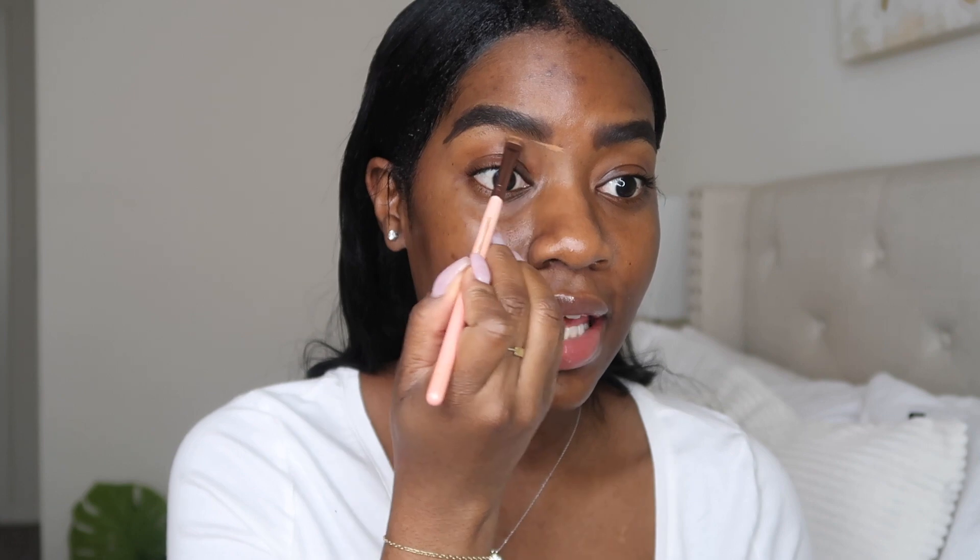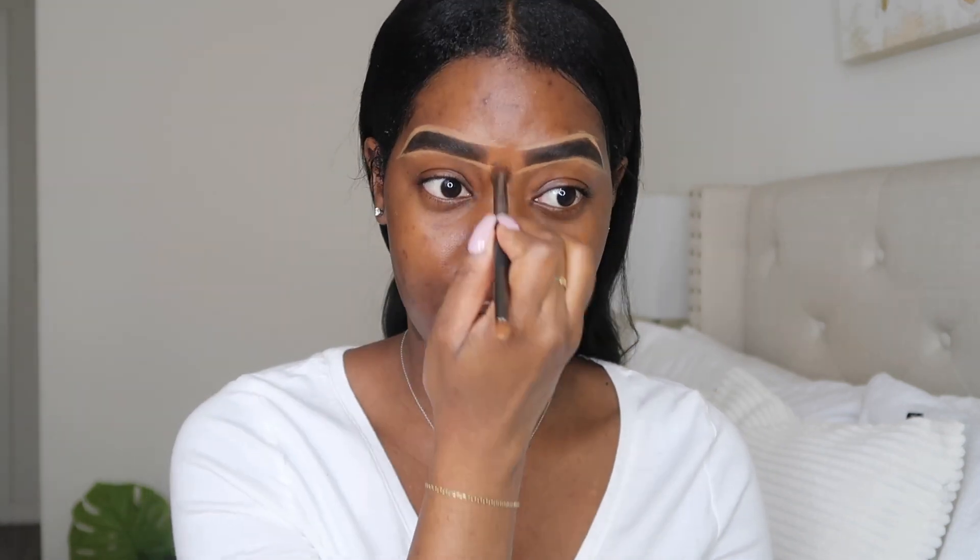So now that my brows look absolutely crazy, I'm going to go in with my concealer. This is from MAC — it's the MAC Studio Fix Concealer. I'm just going to start cleaning things up. I do them very messy because I know I'm going to go back in with a concealer to clean things up. I could do them neater, but I just feel like that requires more time. So now I'm just going in with this dual-sided brush — I'm going to use the fluffy end and get to blending.